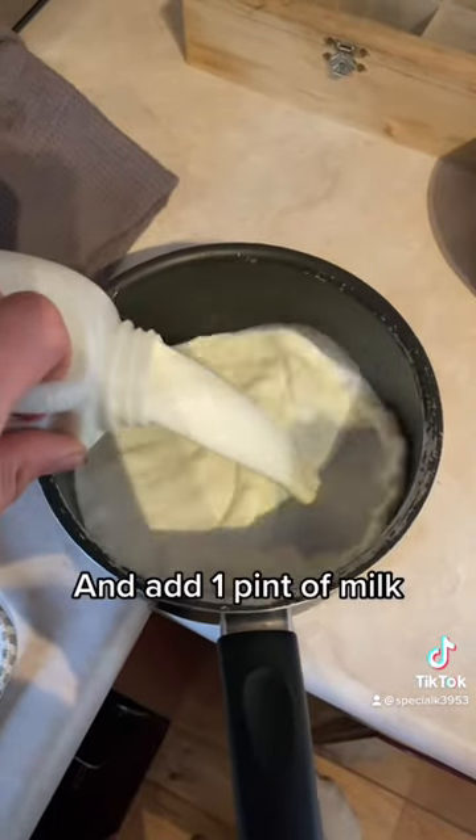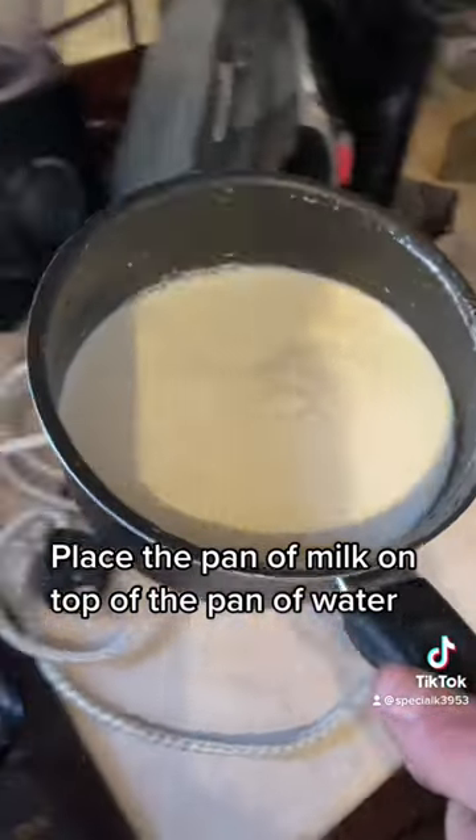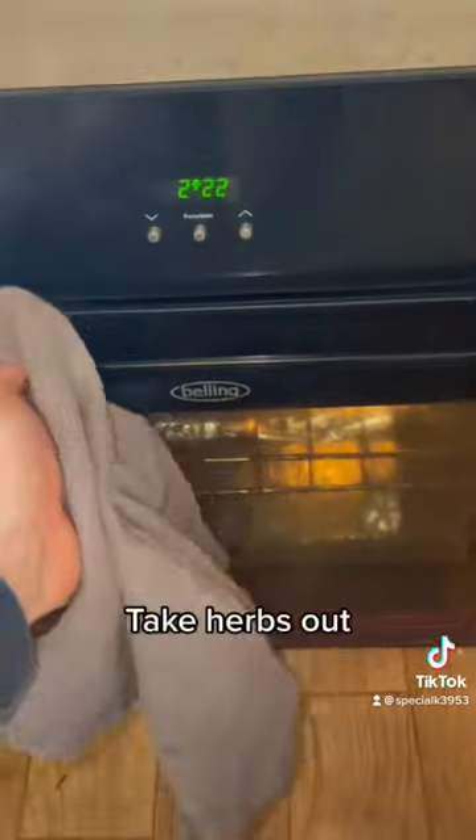Add one pint of milk — full fat or coconut. Place the pan of milk on top of the pan of water. Take herbs out.